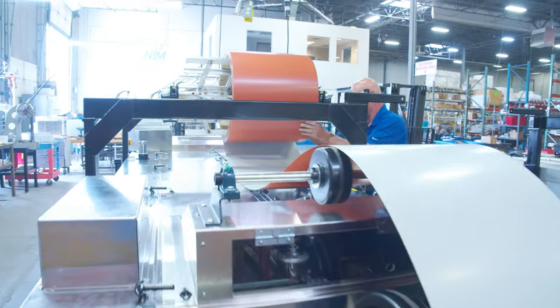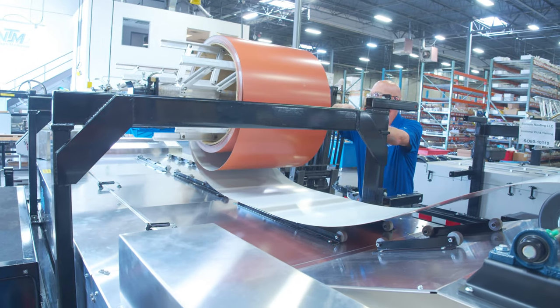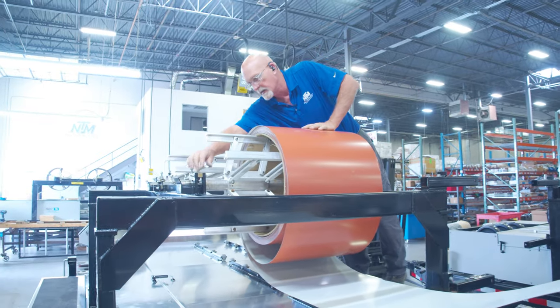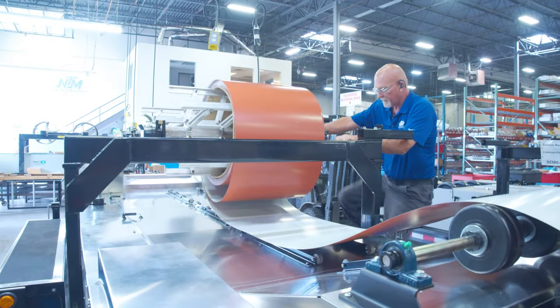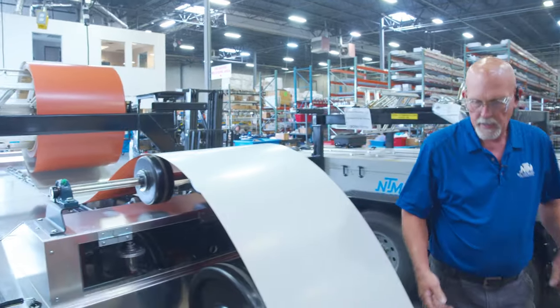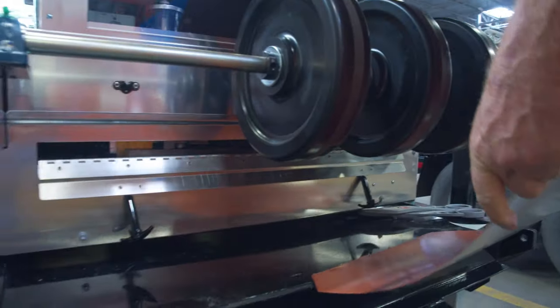I'm gonna pull off a little bit more material here. Then go ahead and tighten up the brake and add just a little bit of tension to it — that way our coil won't keep running once we start threading up. You want it just tight enough to act as a brake, but not so tight that the machine's gonna have a hard time pulling the material through.